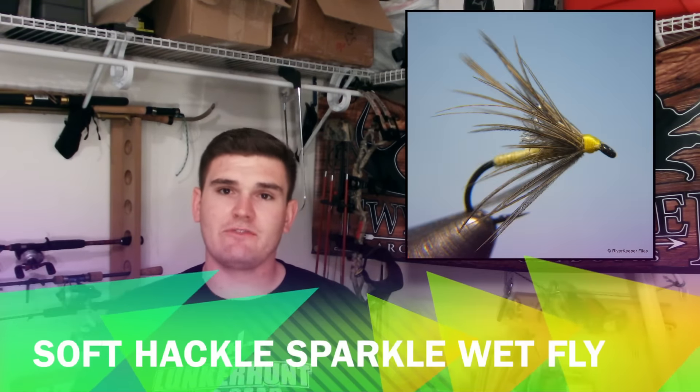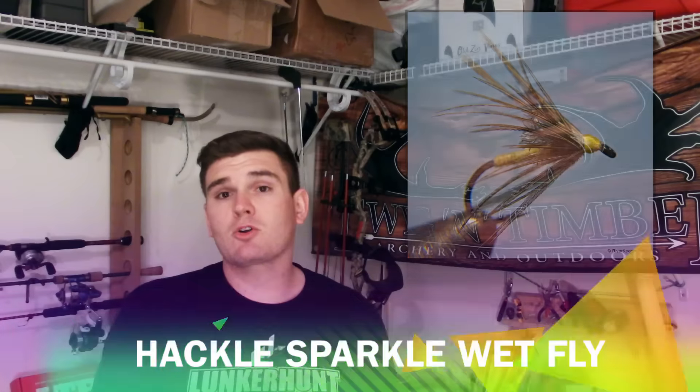The fifth wet fly is the Sparkle Soft Hackle wet fly. It looks like a sparkle nymph — a dun imitation — imitating an emerging dun as it lifts up at the end of the swing. It works wonders.